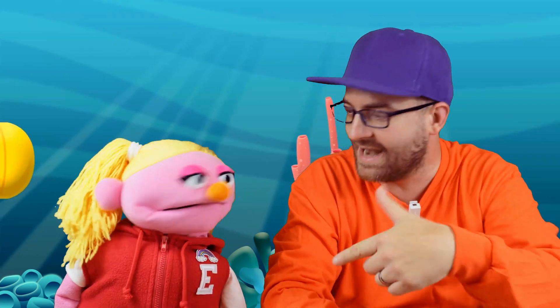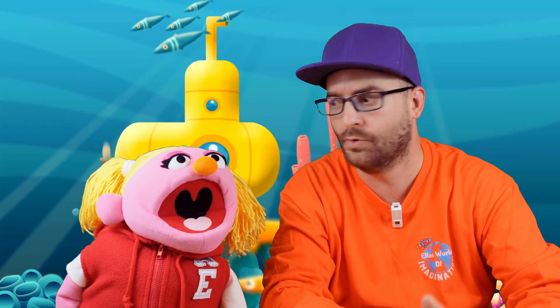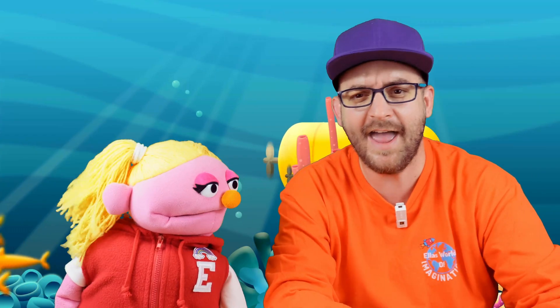Hi everyone, it's JJ and Ella. Today we are going to build our very own submersible diving octopus. Does that sound like fun? Let's take a look and see what that is.